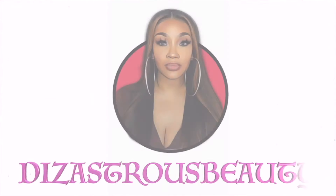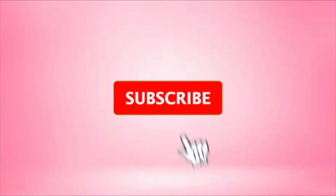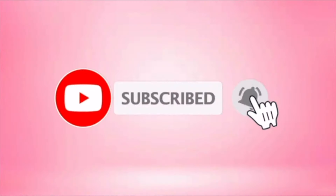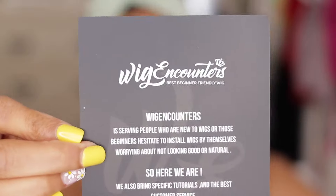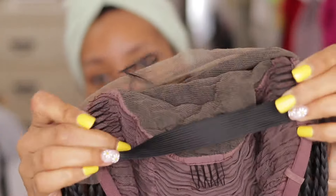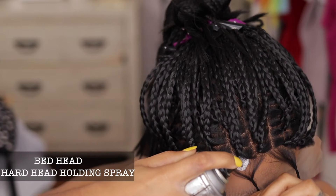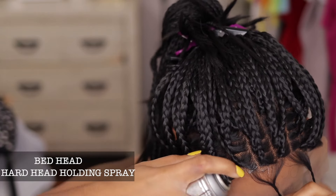I'm definitely not the most natural person on earth. Hey lovebugs, it's your girl Disastrous Beauty coming back with a voiceover. So this unit was sent to me by Wig Encounters — shout out to you Wig Encounters for sending me this unit. Right here I am showing you guys the cap construction. This unit does come with three combs in the front, one comb in the back with adjustable straps, and it also does come with an elastic band that you can use to possibly wear it as a glueless wig.